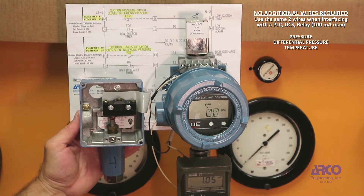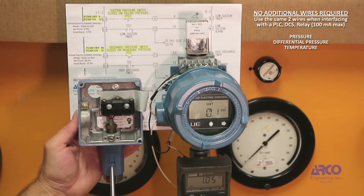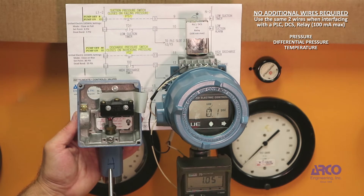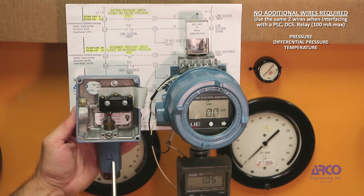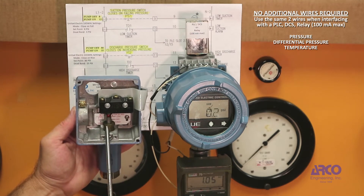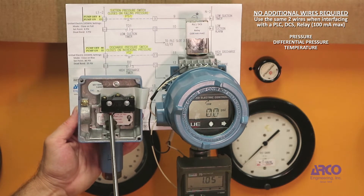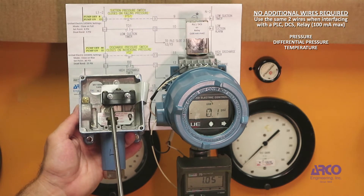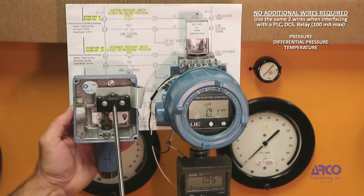The way this works is there's a pressure sensor inside — either a diaphragm or a bellows — that moves upward against a range spring. Set point adjustment acts against that range spring, and a plunger moves against a small button that actuates the micro switch.